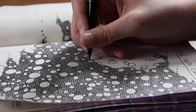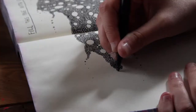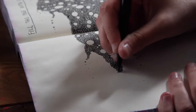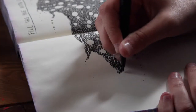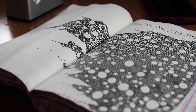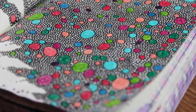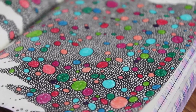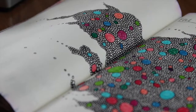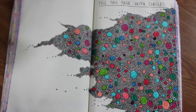I didn't fill the entire page; I kind of made it look like they were dribbling off onto the next page. This is what it looked like when I finished, and then I decided to add some color into the bigger circles in the design. This is the finished product — I think it looks really cool and I'm really satisfied with how it turned out.